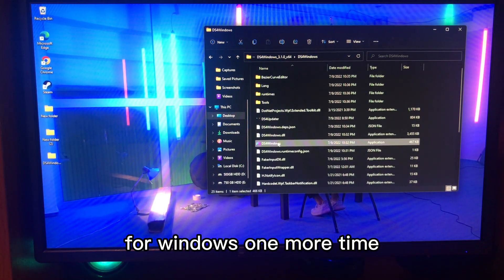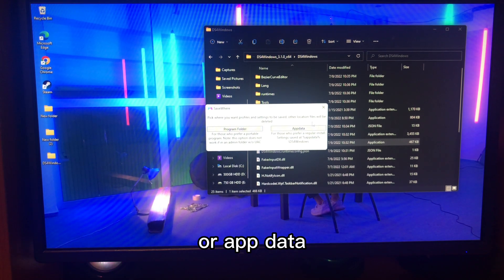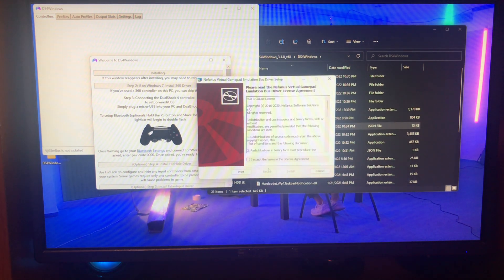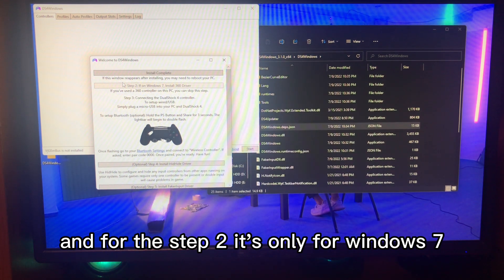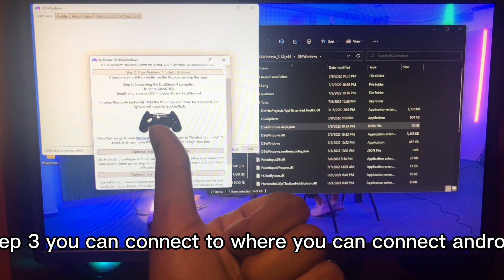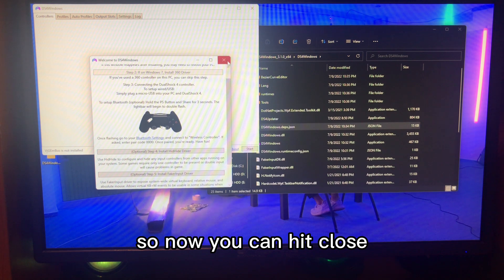Now go back and run DS4 for Windows one more time. This time it will give you two options — program folder or AppData — it doesn't matter. Click Yes. For Step 1, click on it, click 'I Accept,' click Install, and hit Finish. Step 2 is only for Windows 7. Step 3 lets you connect via micro USB cable or wirelessly via Bluetooth, which I'll show you. Steps 4 and 5 are optional. Hit Close.